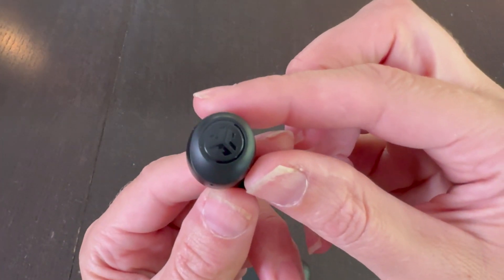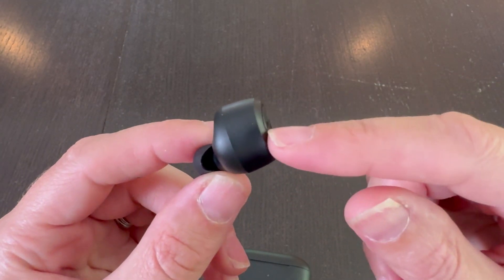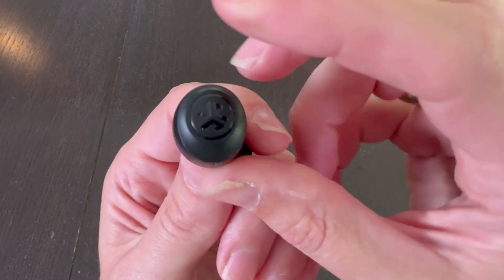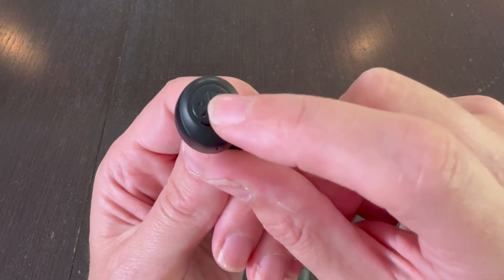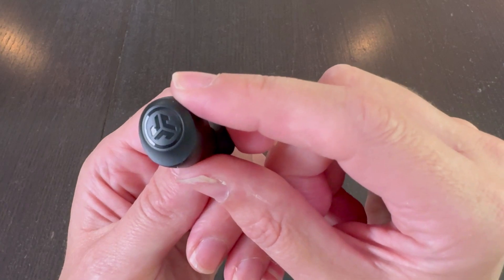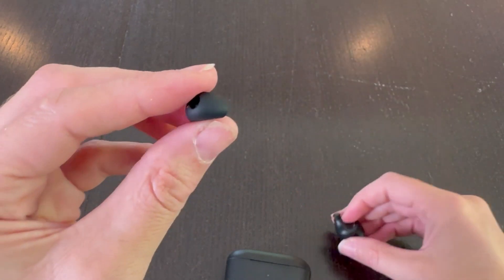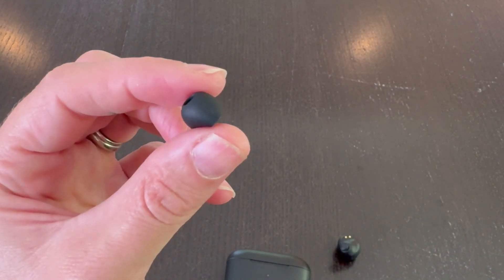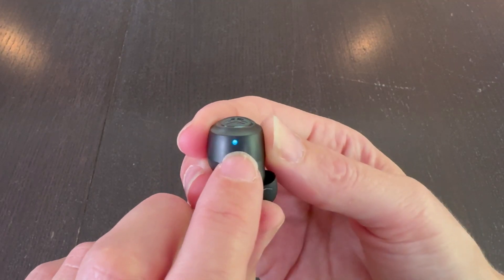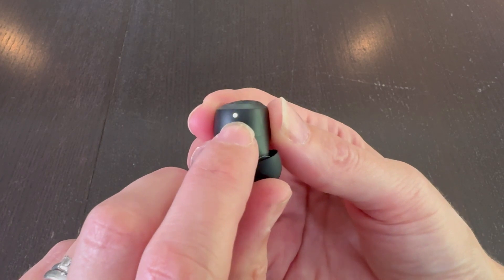These are the earbuds themselves. They are definitely a larger size and have a lot built into them. They have an adjustable equalizer so you can get exactly what you want, and the front is tappable — you can tap either earbud to control it in a variety of ways. The tip can come right off and you get two other tip sizes: medium, large, and small. The earbuds also have lights on them; right now it's in pairing mode trying to find something to pair with, and when it goes solid it is paired.